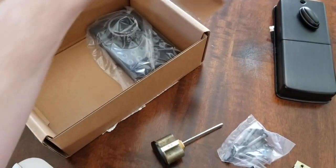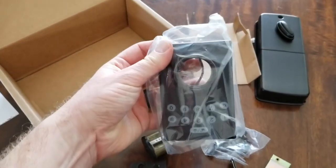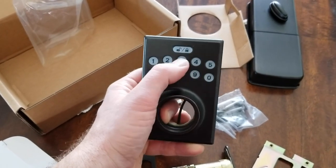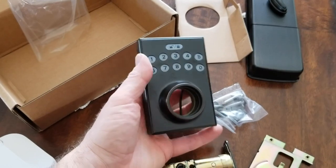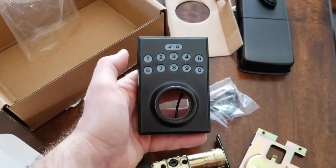We have the keypad module here that will also be installed on the outside of the door. It's a really good looking piece and the buttons feel really solid. For an Amazon Basics product, I think the quality is fairly great. Let's get to the install process and we'll see how it feels after installation.